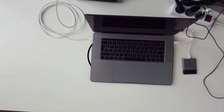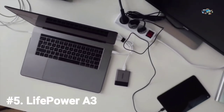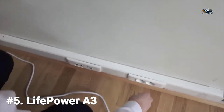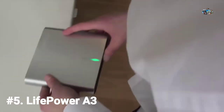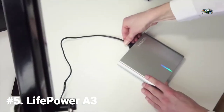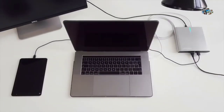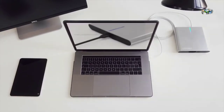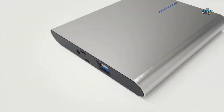Powering your devices can be a real drag, and keeping them powered on the go can be quite a hassle. But this issue has come to an end. This is the Lifepower A3 — made to power up all your devices with only one cable. It's the first battery pack to fully support the new USB-C power delivery standard.